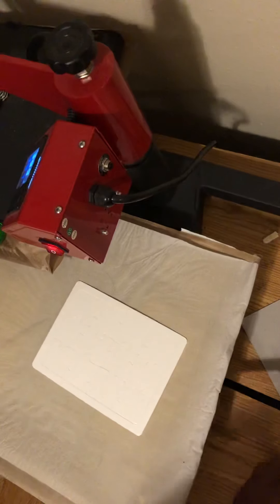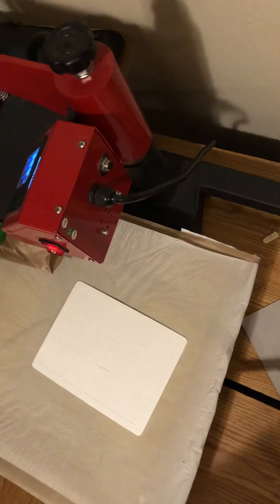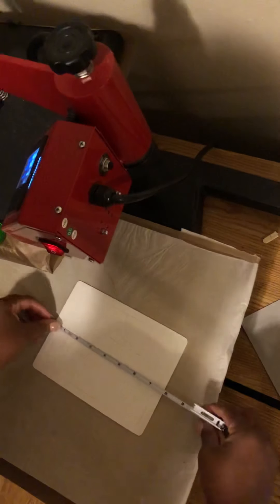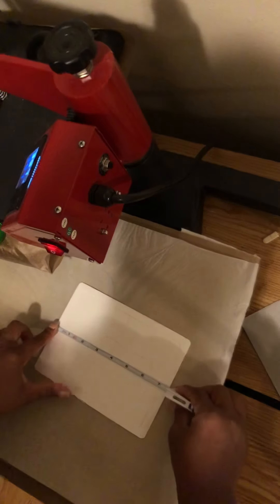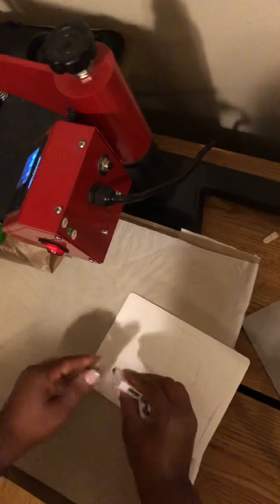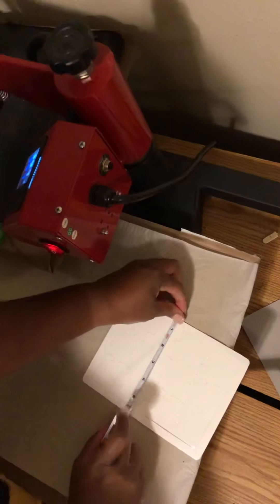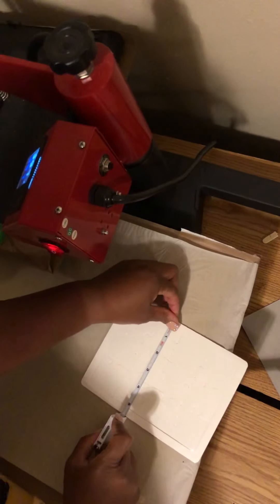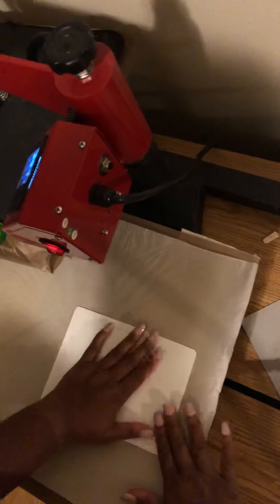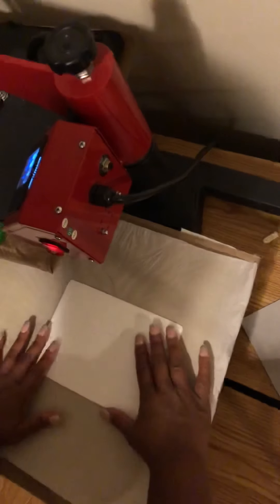The dimensions of my puzzle — and I know a lot of people want to know how to get the measurements of their items — I just used this little tape measure. It's about seven and a half inches wide and five and a half inches high, so I'm going to size my image just a little bit bigger than that.